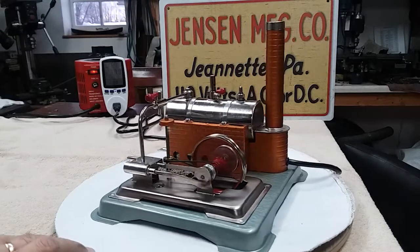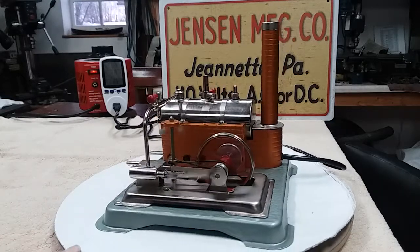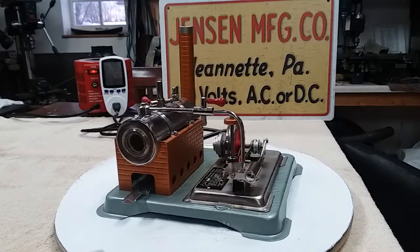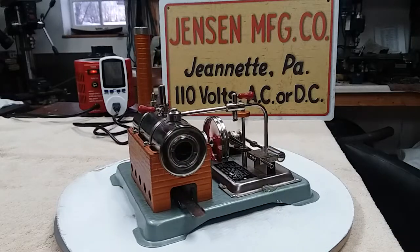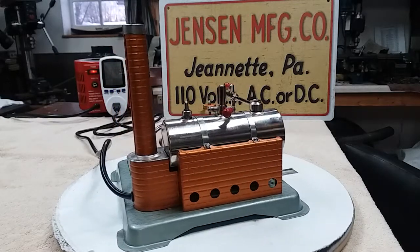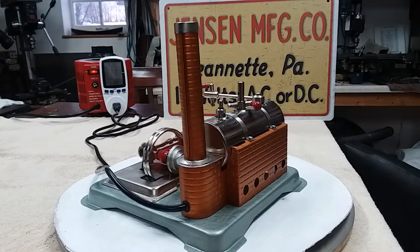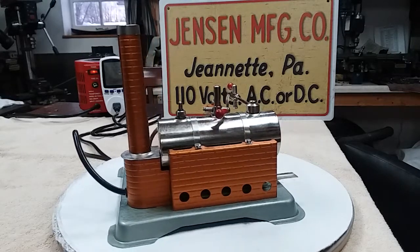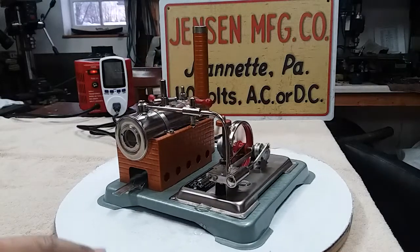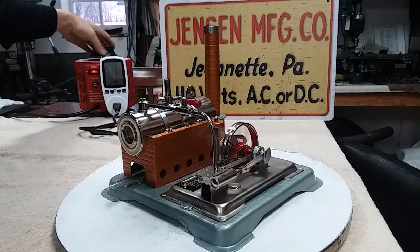She came out really well. Boiler is perfect. They actually painted the bottom of this one — they usually don't, but this one had a kind of gray primer paint and I left it. We'll run her up a little bit. There are a couple of different ways to control the speed. I'll turn it up to 110 volts briefly.